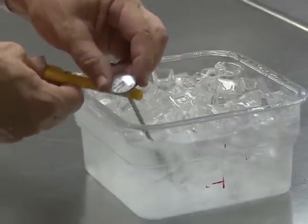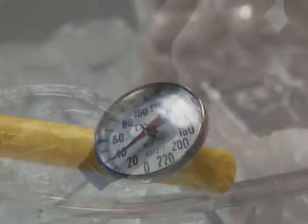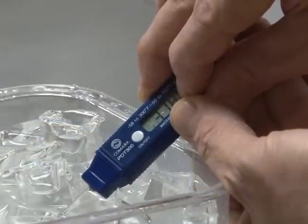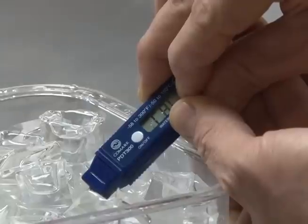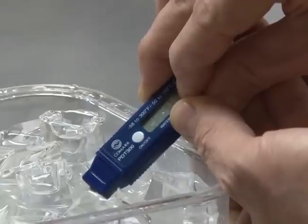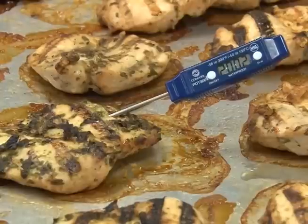For bimetallic stem thermometers, use a wrench or the case to rotate the thermometer head until it reads 32 degrees Fahrenheit. For electronic thermometers, follow the manufacturer's directions — on some devices you can press the reset button to match the ice water temperature of 32 degrees Fahrenheit. Once calibrated accurately, you have a useful tool to prevent customers from becoming sick.